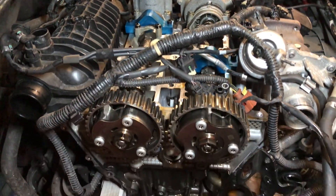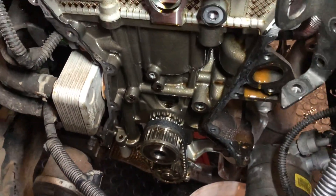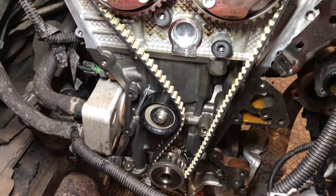Now the timing belt can be changed, along with the tensioner and the oil pump belt, which I highly recommend changing at this stage.